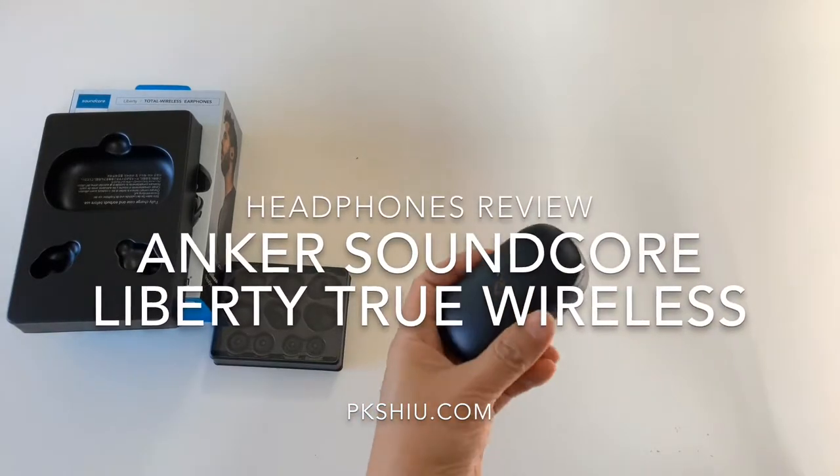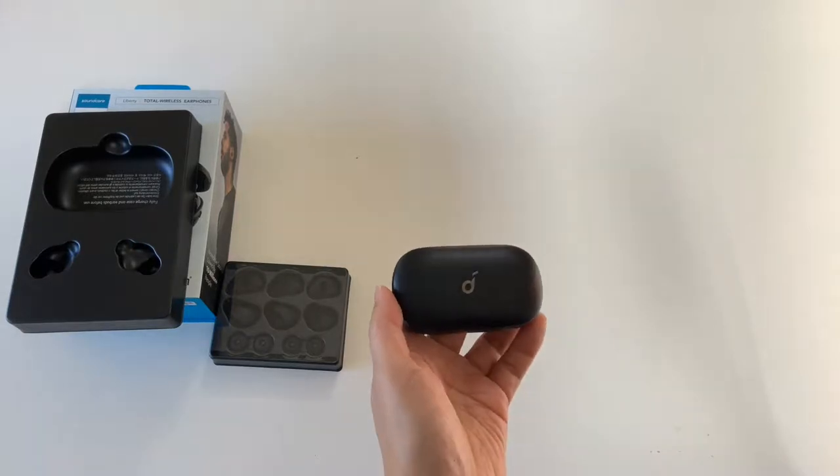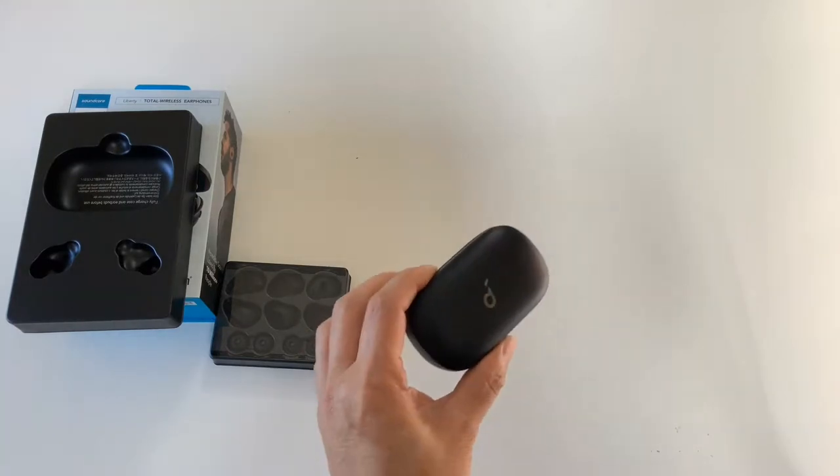Here we're looking at the Soundcore Liberty True Wireless Headphones. Anker is behind the Soundcore brand, of course. They are just using the brand name Soundcore for all their audio related equipment.